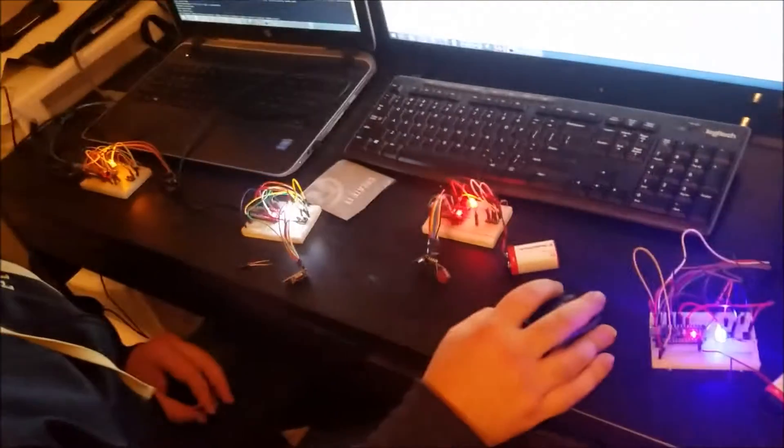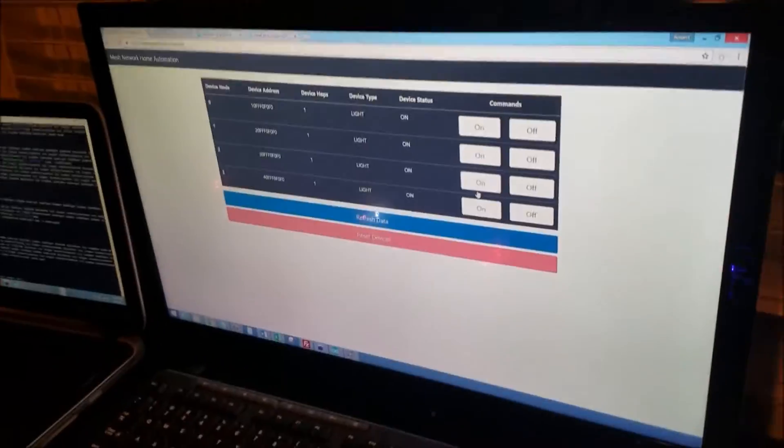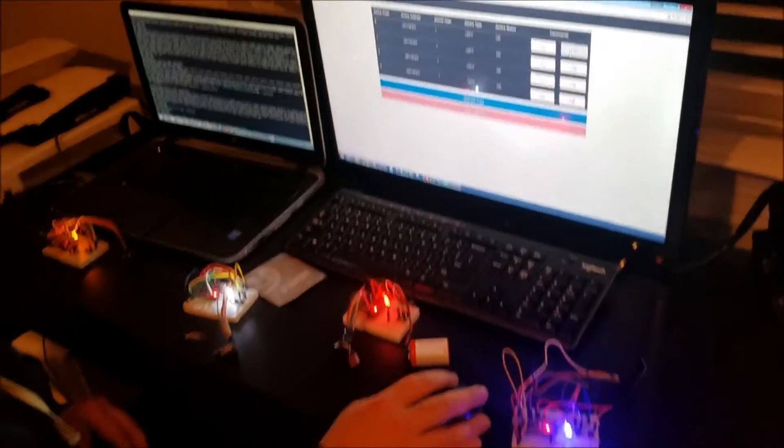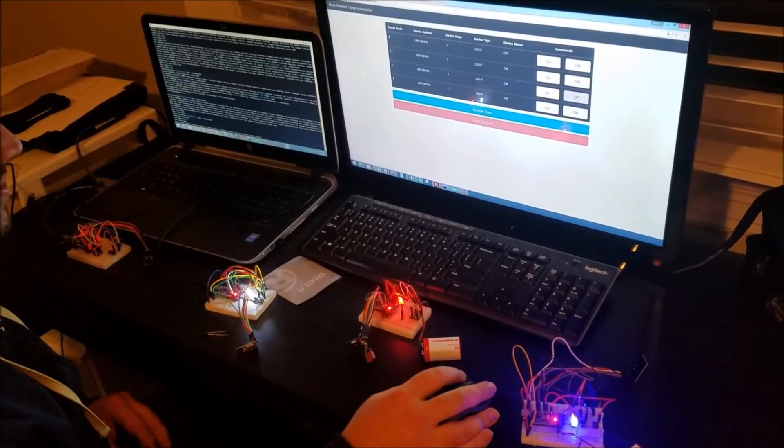Right now we have all four of our devices connected to the network and they are all shown on our web page. Now if you were to issue commands to each one, as of right now, you can see the corresponding light to that device turn off.